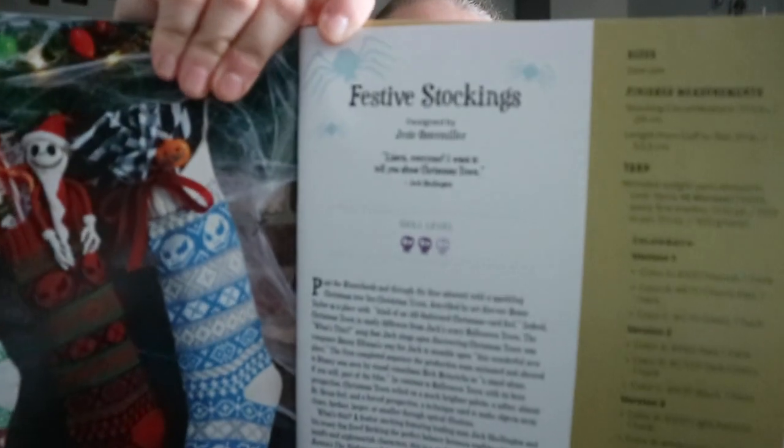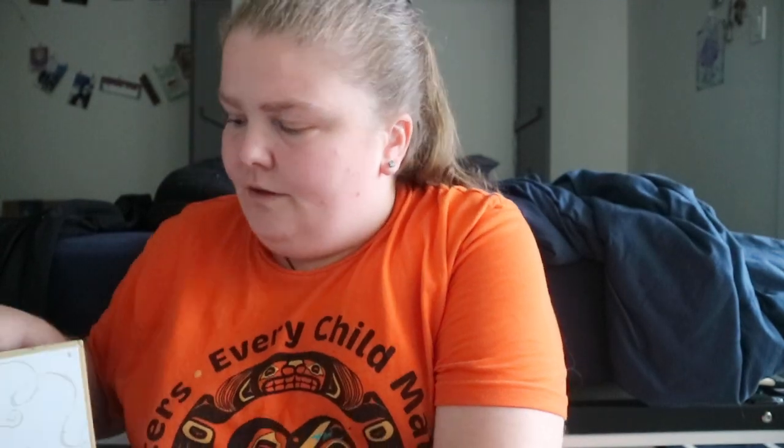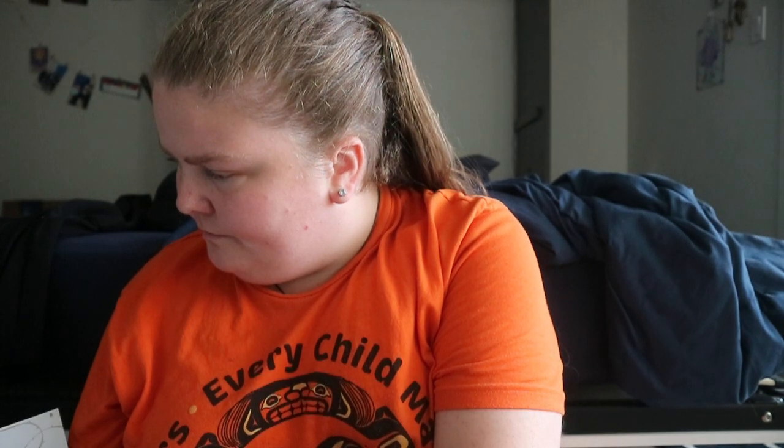For other patterns — like the festive stockings — you get a schematic and visual charts with a color key showing knit color A, color B, color C, and pattern repeat. It varies depending on what the pattern requires.